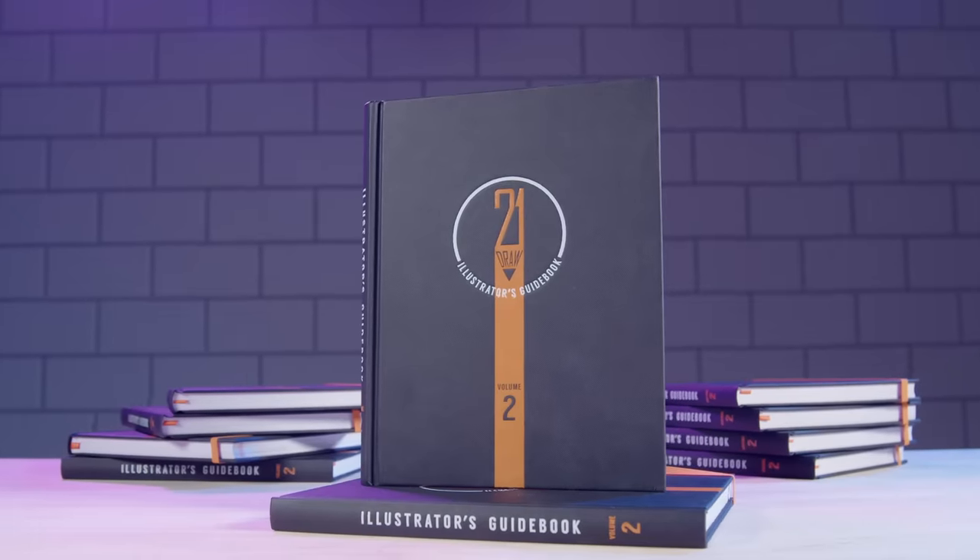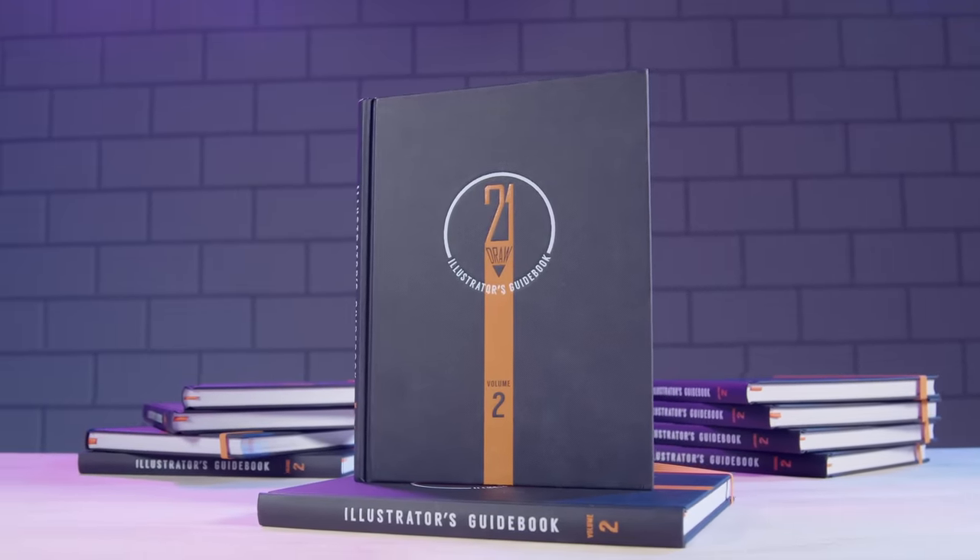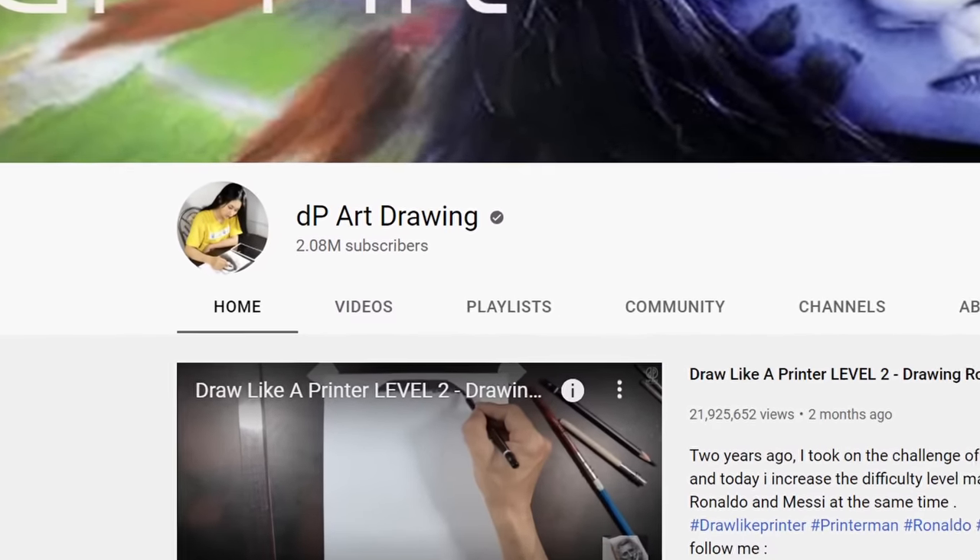This video is brought to you by Volume 2 of 21 Draws, The Illustrator's Guidebook. This challenge holds a very special place in my heart because the person that kicked this all off is DP Art Drawing.